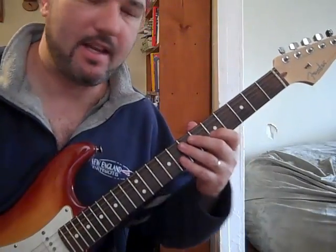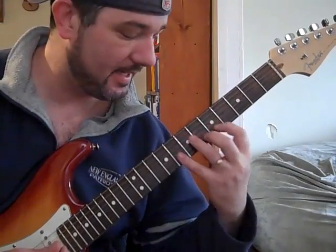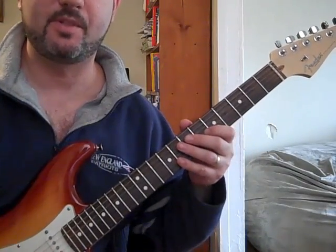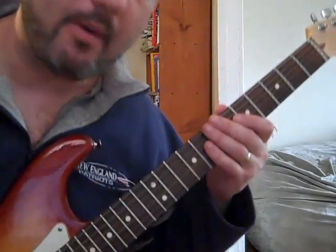That's it, and you just build up speed, and you can use that anywhere on the neck. That same fill, that same little run, and it kind of gives you some speed when you're trying to play fast and doing some rock stuff. But let me show it to you one more time.